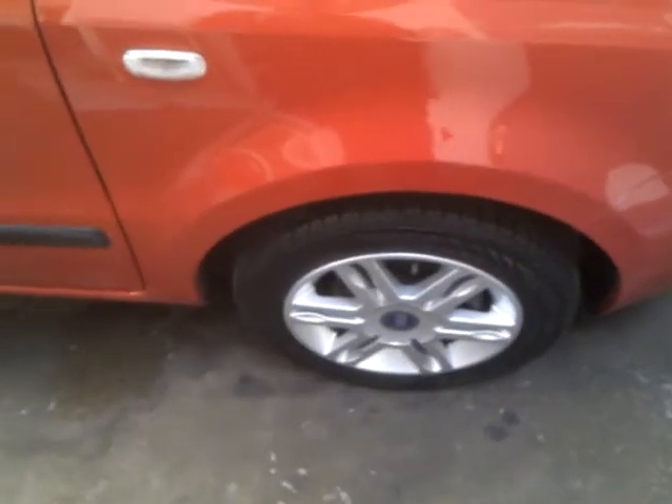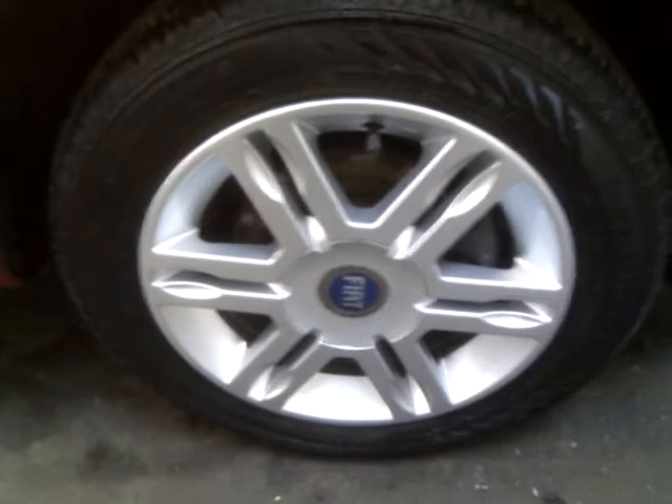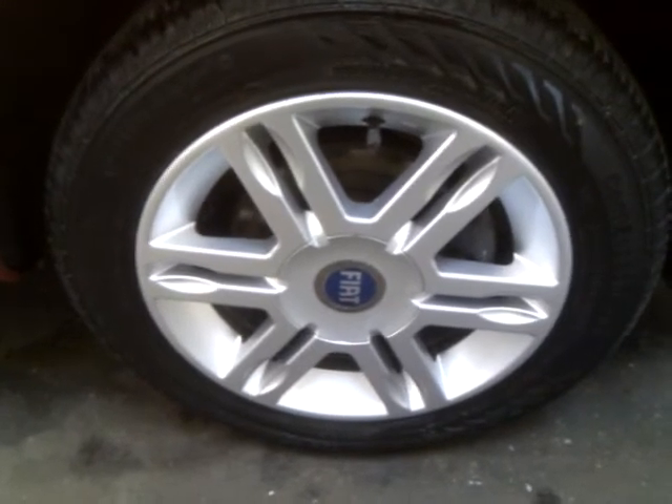This is another video from Get Smart Solutions, just showing a wheel that we've refurbished — repaired curb damage on it earlier on today. It was curbed all the way around the outside of the rim. Now as you can see, there are no visible signs of curb damage.